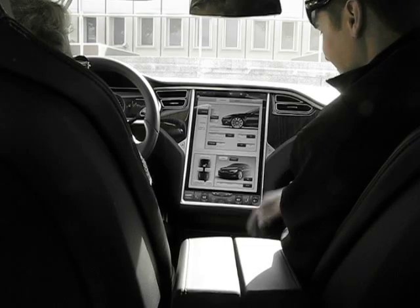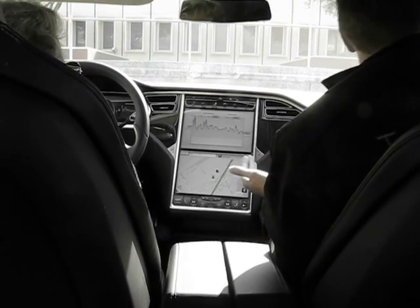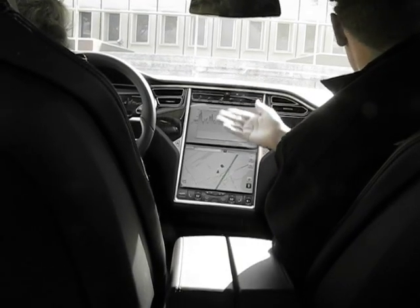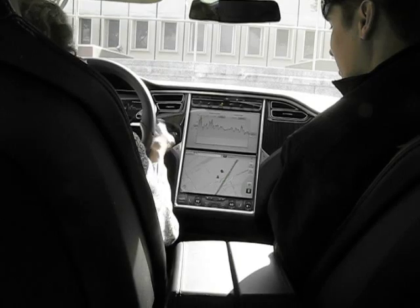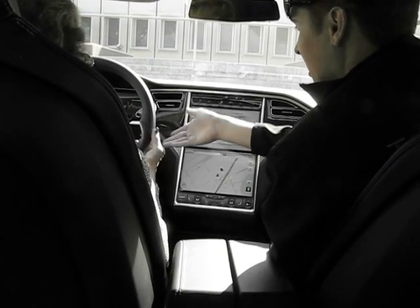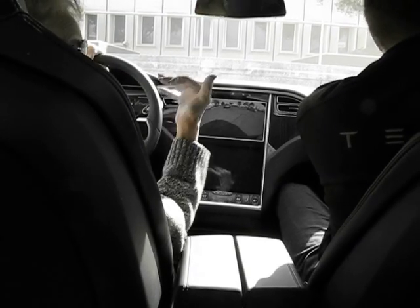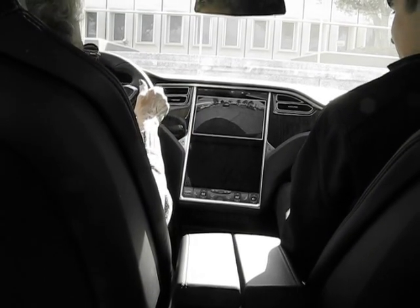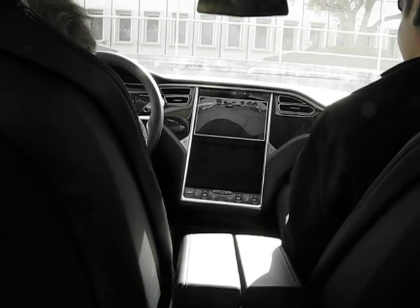That's like the Bugatti. So from here whenever you're comfortable you can go straight up into reverse — just click this up here, foot on the brake. We're in reverse. We're going to end up going out this way. Just back up. It's so quiet.